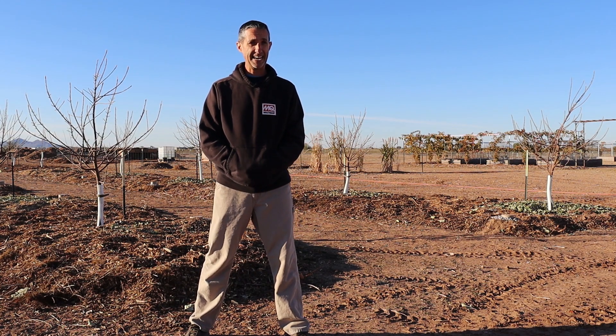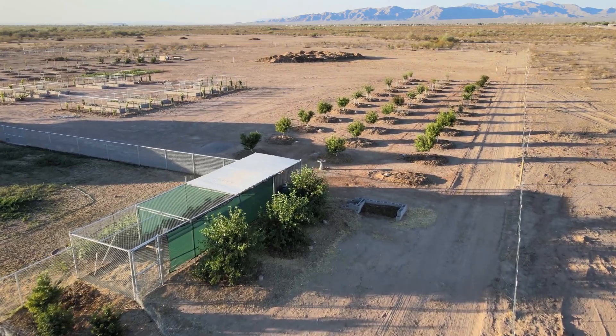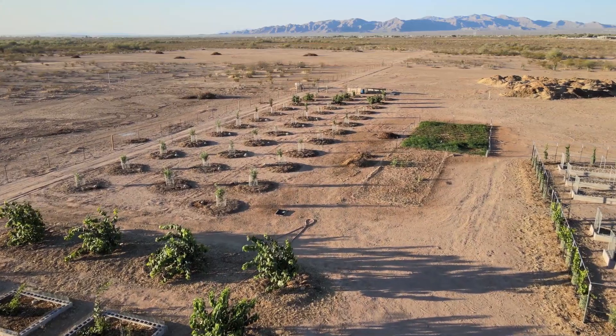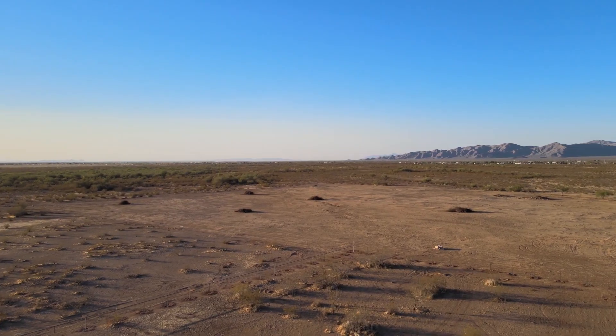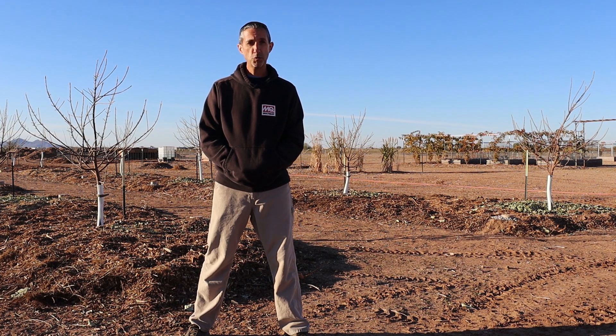It is early January and it is time to prune some apple trees. Hello everyone, this is Dwayne with Edge of Nowhere Farm and we're coming to you on an early cold morning in January of 2022.